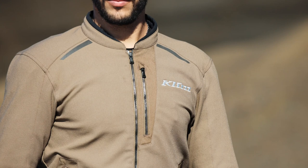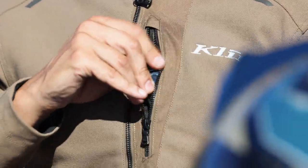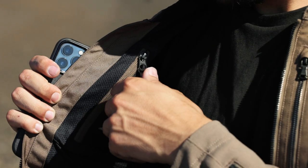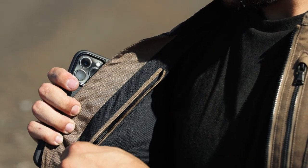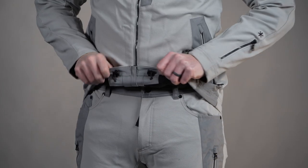Let's check out the pockets that make this thing work for you every day. Up here at the top we have a pretty fast access chest pocket. On the inside, on the opposite side of the chest, there's another zippered pocket as well. Then we have two hand pockets down here, and inside the hem at the bottom we also have a bottom hem adjustment feature that you can access through the inside of the pocket, so it keeps it pretty nice and discreet.